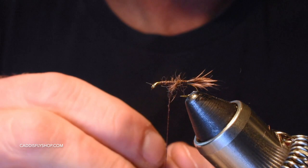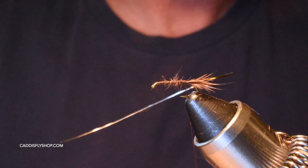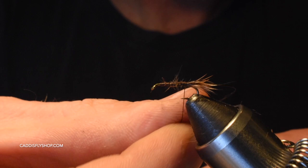I'm using some mylar tinsel here — gold mylar tinsel, size small. You can absolutely use ultra wire if you want; that gives it a little extra weight to get down a little quicker. But like I said, these are going to be suspended underneath size 14 or size 12 dry flies, so I don't want them too heavy.